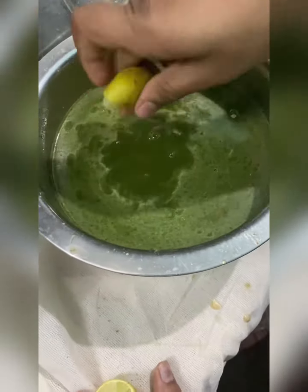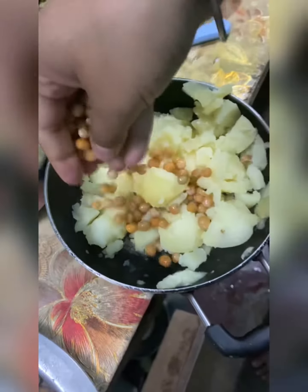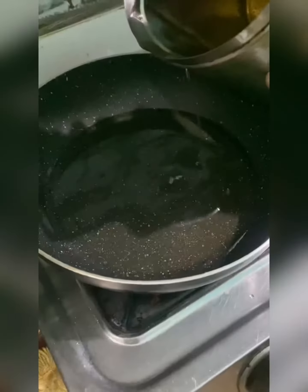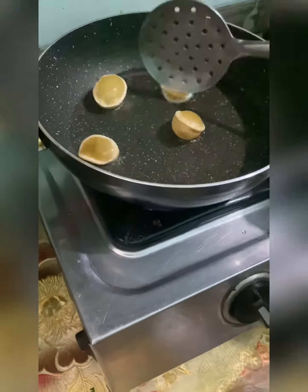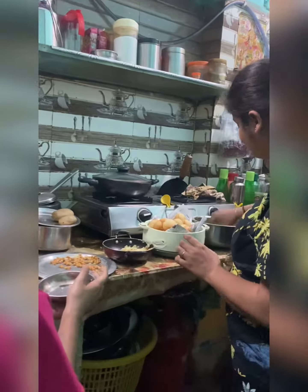Then I added a little lemon, a little jeera powder, and some boondi. Here my aloo and chane — I added a little jeera powder and a little chaat masala. Then I added oil, washed it, and added a big boondi.